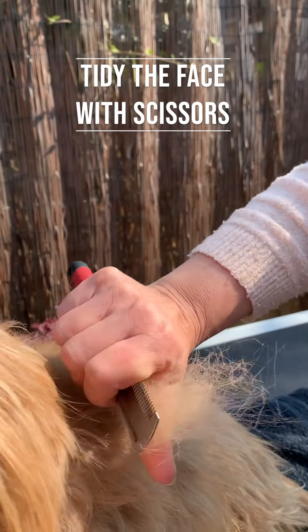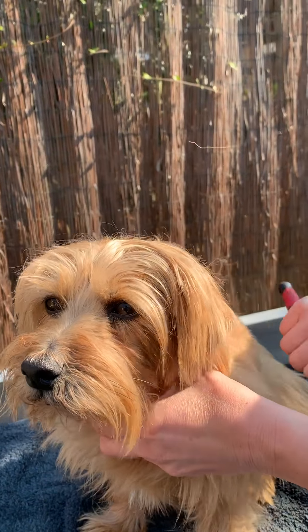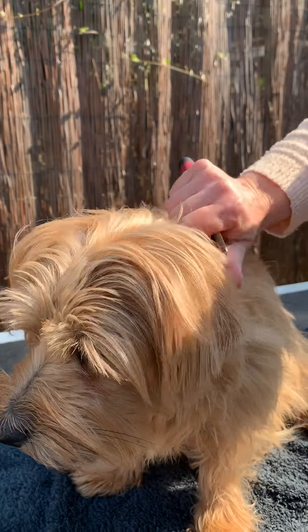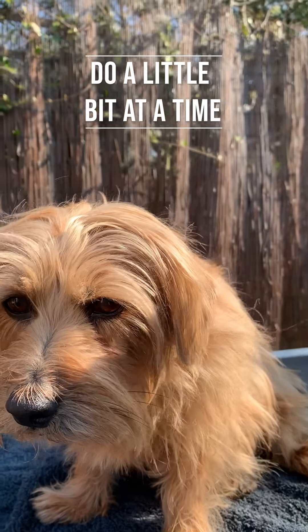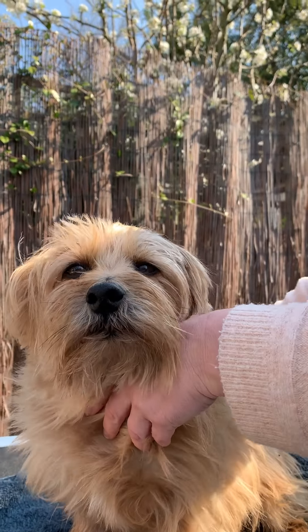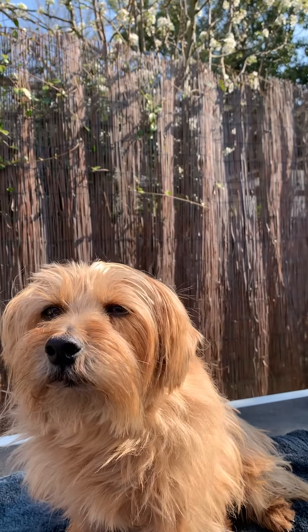We don't normally do too much of this on the face — we normally tidy that up with scissors. You can see just how much hair is coming out just from that little bit. We've got plenty of time at the moment, so we can take all day and not force the dog through this for hours on end — just do a little bit at a time each day. One of the main things for your benefit is to try and get the dog up high so you're not breaking your back bending over doing this.